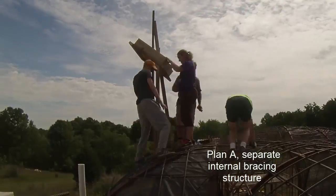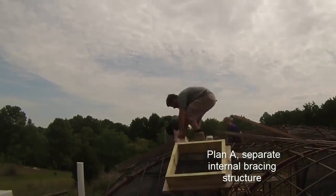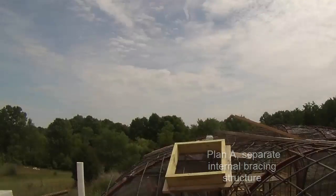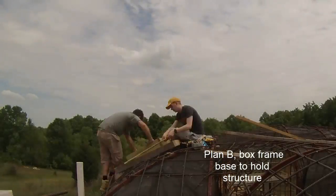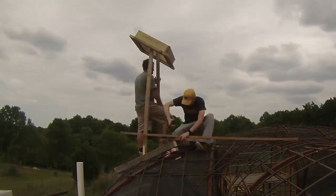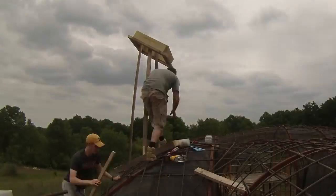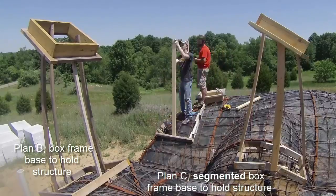It was time to put up the skylight forms and I had a rough idea of how it would go, but I didn't factor in how heavy the treated skylight bucks would be. Plan A looked more like failed modern art and didn't hold the buck precisely or securely. Plan B worked better. Skipping ahead, Plan C was even better.